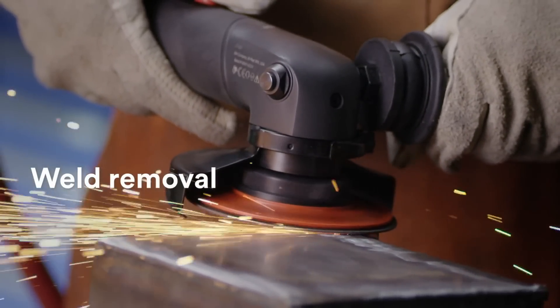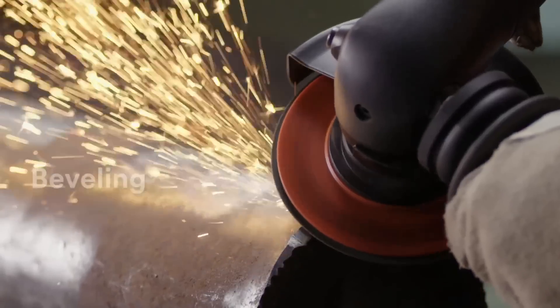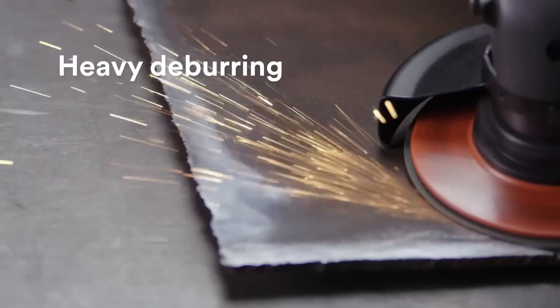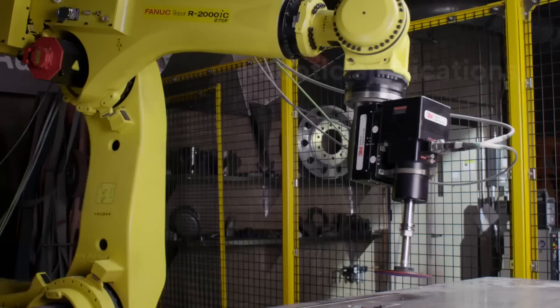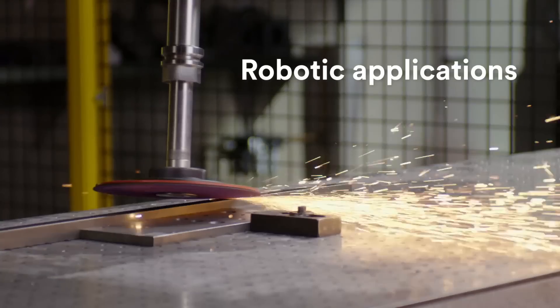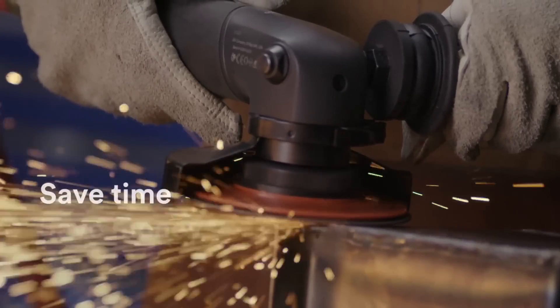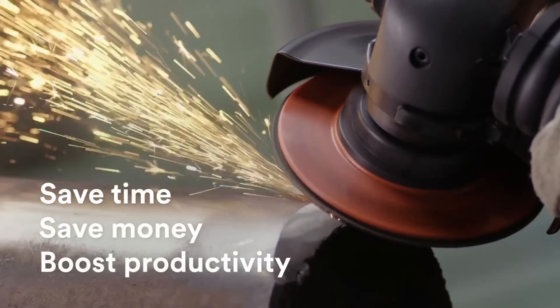Weld removal, beveling, heavy deburring, and robotic applications. With the 3M Cubitron II Fiber Disc 982CX Pro, you can save time, money, and boost your productivity. This is how the best get better.